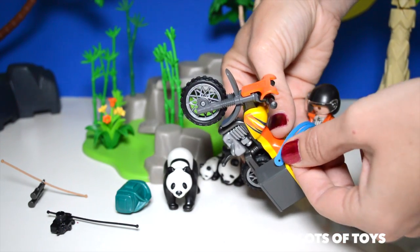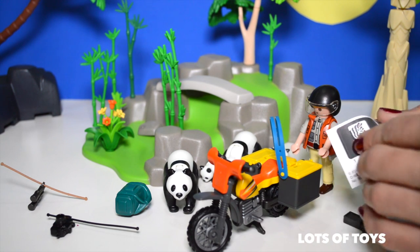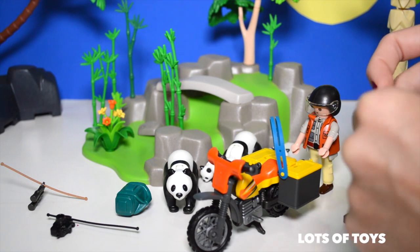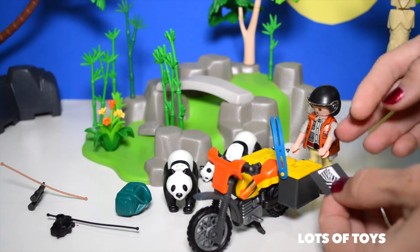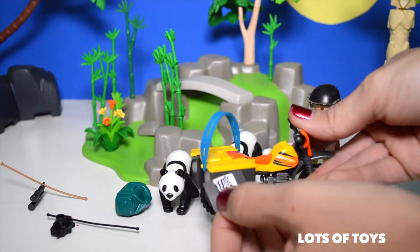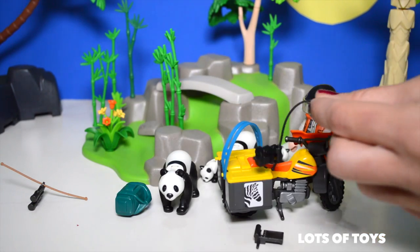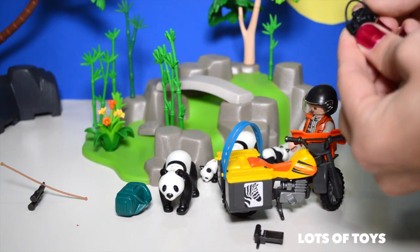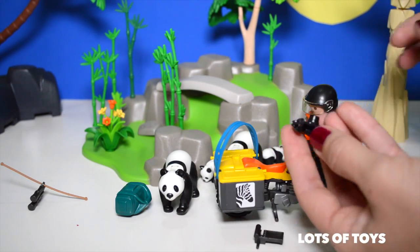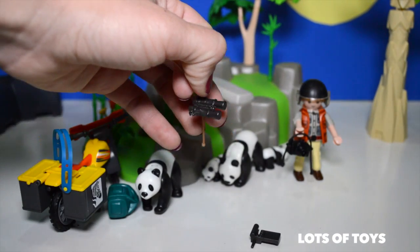We also have this blue strap that we need to fit on this side and then over here. We have some stickers to place — one on the first compartment on the bike. This holds the negatives, just like this. And of course we have the actual camera — it has a little cord that snaps into place.